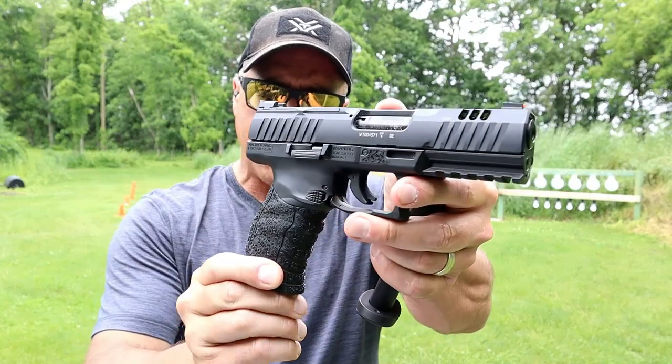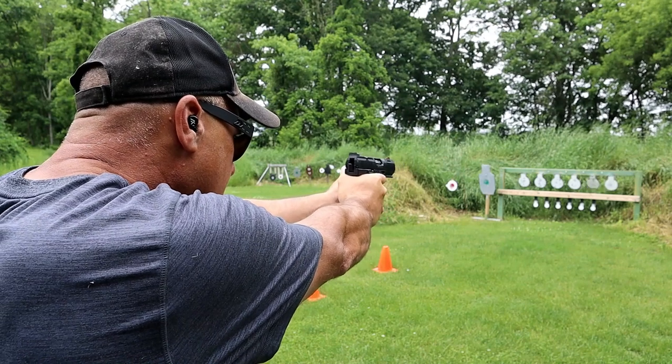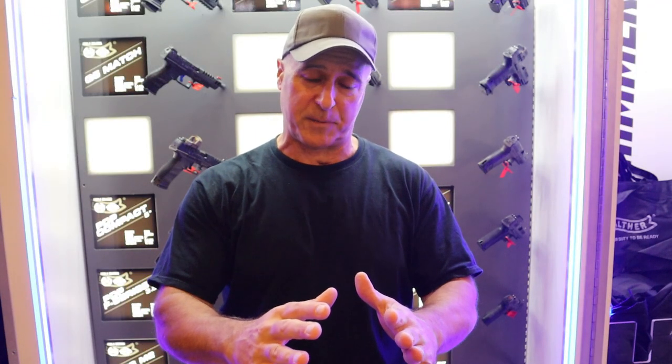Walther has some great ideas in the future. I think we're all going to enjoy it. You look at what they did with the WMP — they made the .22 Magnum that has become very popular. I know a lot of people on this channel liked it, as well as some things coming out that are going to be attractive. I'm specifically pretty excited once they release it and we'll be able to share what they did and how it could benefit you.